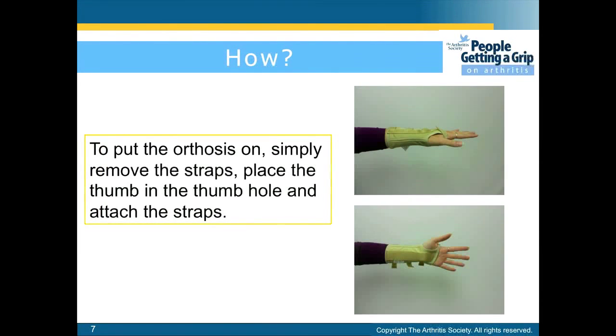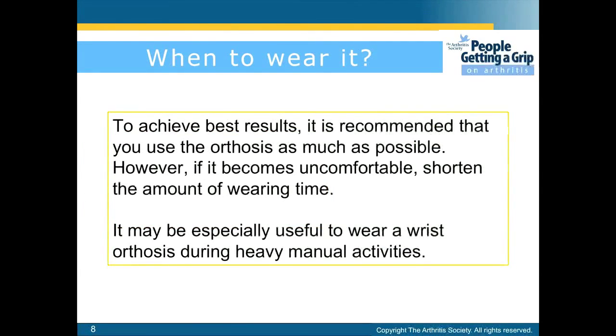To put the orthosis on, simply remove the straps, place the thumb in the thumb hole, and attach the straps. To achieve best results, it is recommended that you use the orthosis as much as possible. However, if it becomes uncomfortable, shorten the amount of wearing time. It may be especially useful to wear a wrist orthosis during heavy manual activities.